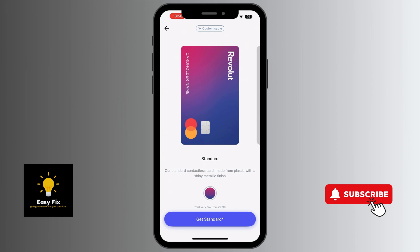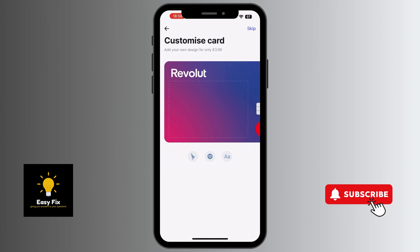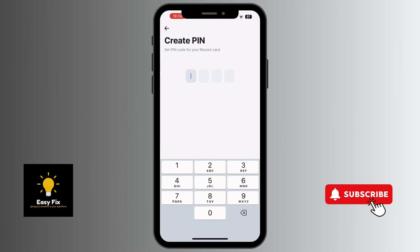For this video, we'll go with the standard card. Click on 'Get Started,' and once you do, there's an option to customize your card for an additional €3.99. If you're not interested in customizing your card, click on Skip.